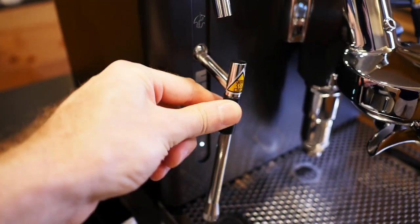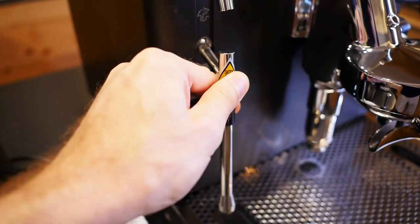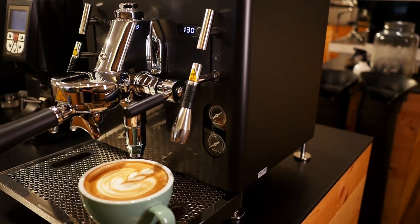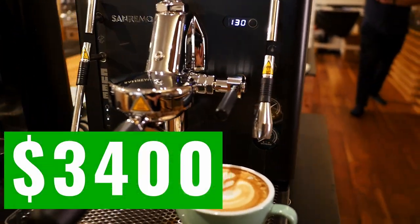That said, the steam wand isn't perfect — I would have liked a little bit more angle of motion, as it is a little bit close to the machine. But the power is on point. As for price, it looks like the Cube will launch at somewhere around $3,400 US, although in Japan I reckon that'll probably be around 600 or 700,000 yen, which is a little bit outside my price range.